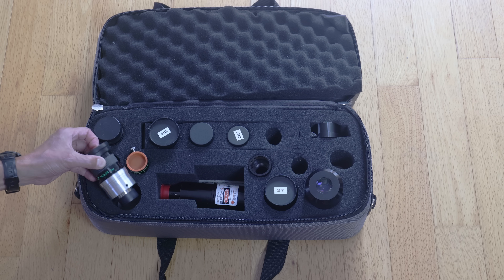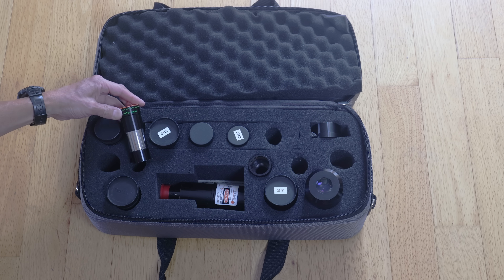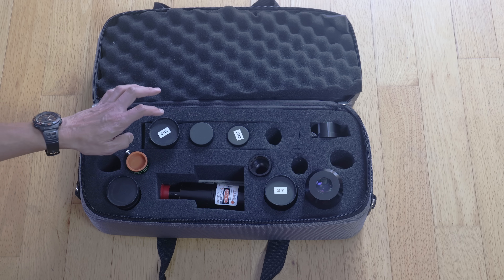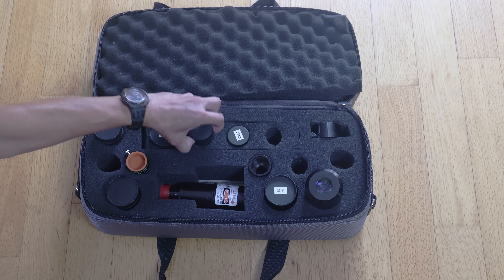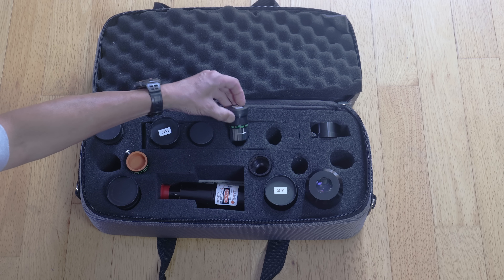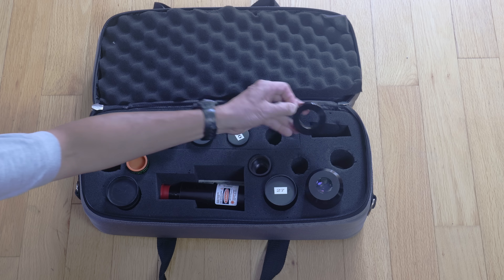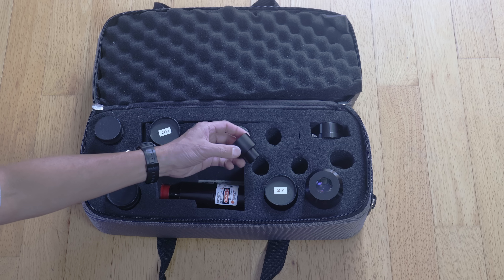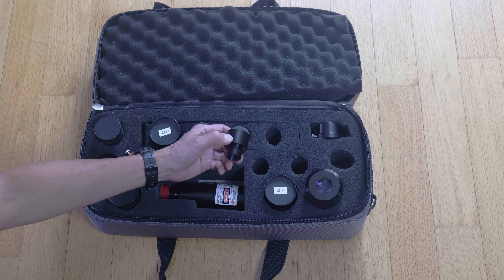9mm Nagler Type 1 — I should probably upgrade to the newer one, which is much smaller, to save some weight. Teleview 2x Barlow. And then I have three Plossls: the 32, and my all-time favorite, the Teleview 25, and the 20 — this one doesn't get used very often. I also have a two-inch to inch-and-a-quarter adapter and the 0.965 to inch-and-a-quarter adapter.